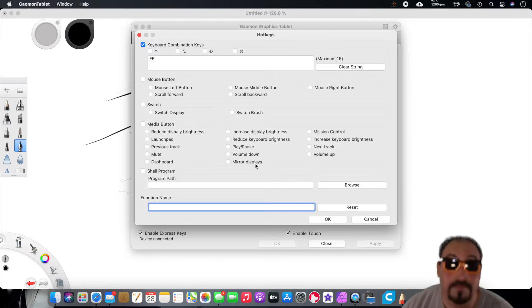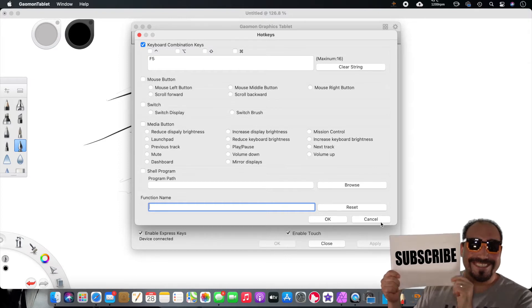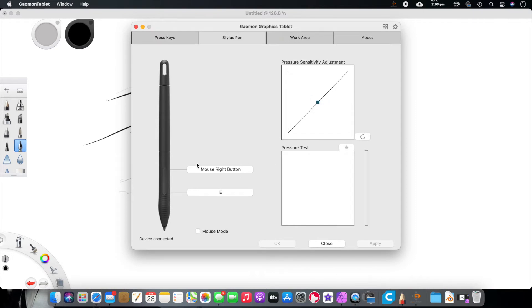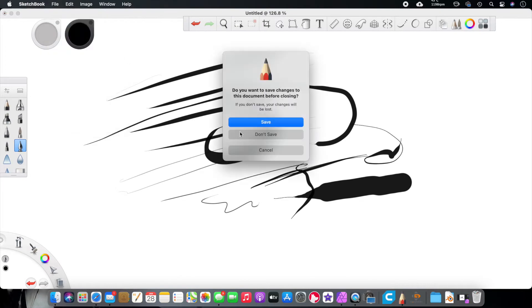You can click on a key and change it — for example, assign F5 — or switch to a mouse button. A lot of people said things about the settings, but I thought they were really good. You can also adjust the pen pressure sensitivity, change the buttons on the pen, and adjust your work area. You can change the display size and type. I have dual screens and it's only working on one screen, though I think I could change that. Everything kind of worked great out of the box.